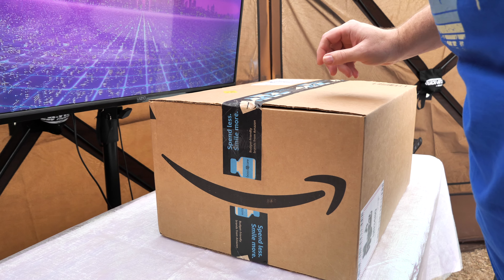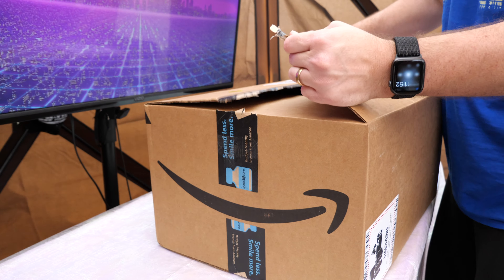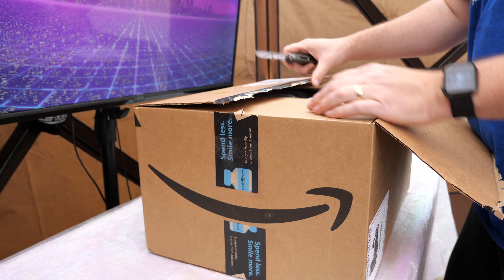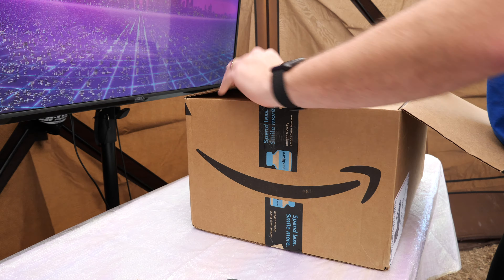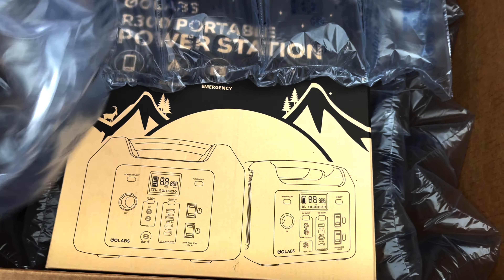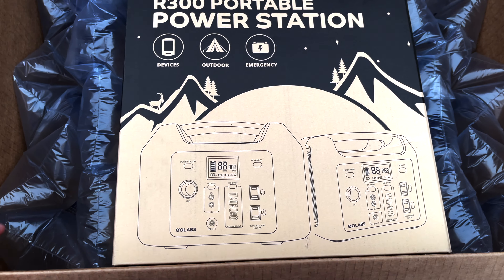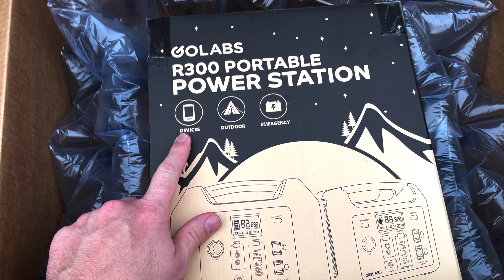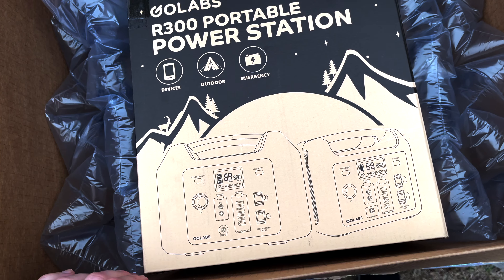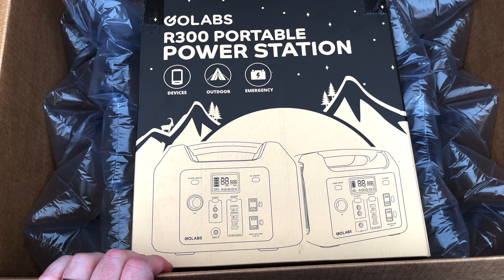Alright, with that out of the way let's go ahead and dive into the unboxing. Let's open this bad boy up — close this guy up here so I don't end up slicing off a finger. Alright, so I've just opened up the box and as you can see we've got some bubble wrap. I'll go ahead and get this out here, and then look — nicely seated in here is the GoLabs R300 portable power station, 300 watt hour. It's good for devices, outdoor, emergency. It also shows here — looks like I got two of them — kind of what I want to be out there, out on the mountain there camping with my GoLabs portable power station.